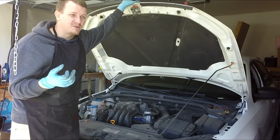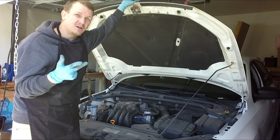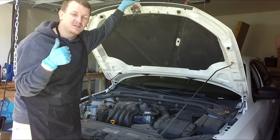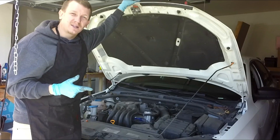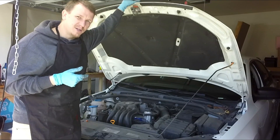It's going to go bad eventually, especially after treating it like that for so long. So coil, wires, plugs, air filter, gap the spark plugs, and torque the spark plugs as well. Use dielectric grease on the wires and I think that's about it.